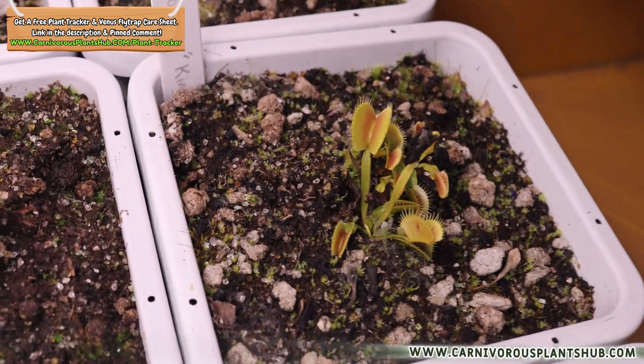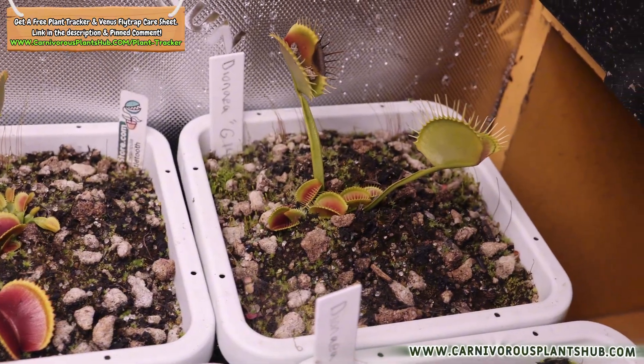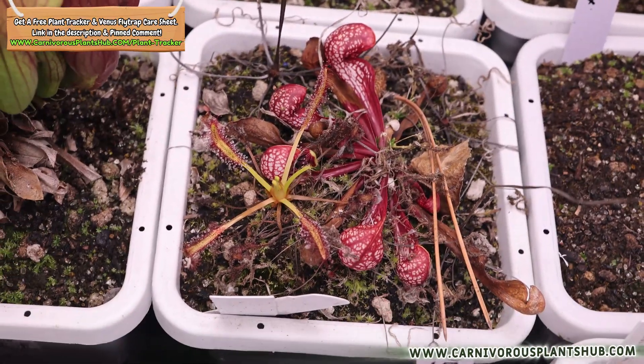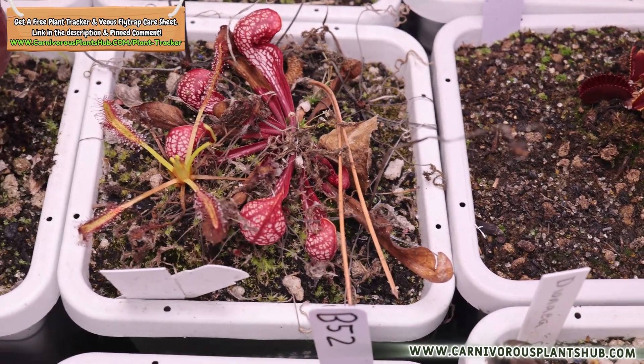If you have any questions, drop them in the comments and I'll do my best to answer as many as I can. If you want to learn more about Venus flytrap dormancy, there's a video popping up on screen right now with some great additional information. Thanks so much for hanging out today — I hope to catch you in my next video. Bye!